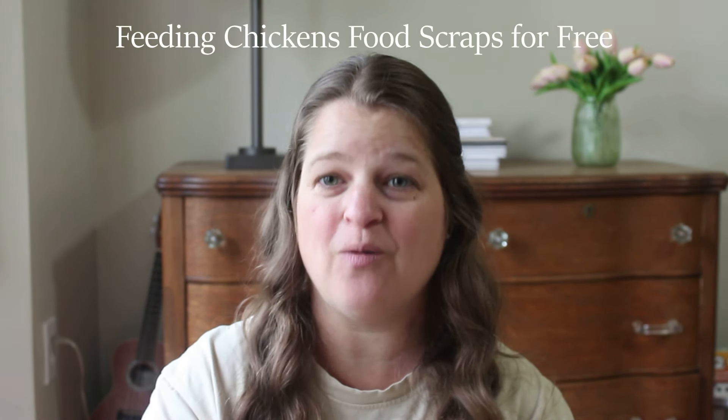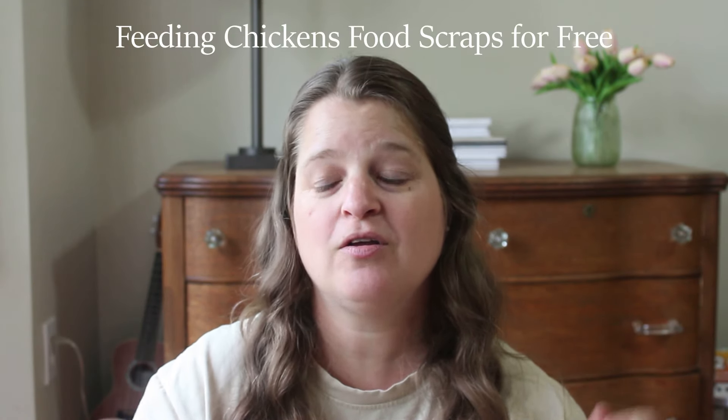Hello and welcome to The Organic Beehive. In today's video we are doing the last video of my three-part series which is all about how to cut your chicken bill in half. The first video was about fermenting your feed, the second video was how to sprout your seeds, and today's video is all about food scraps. All the information for those videos and blog posts are going to be in the description box below.